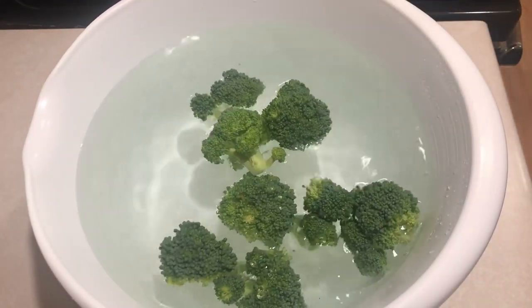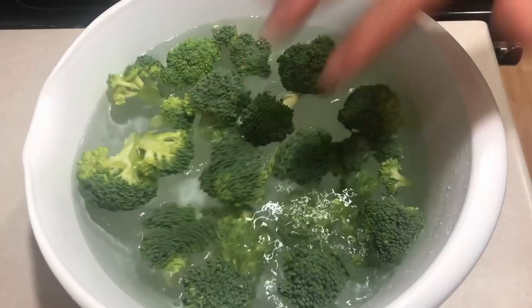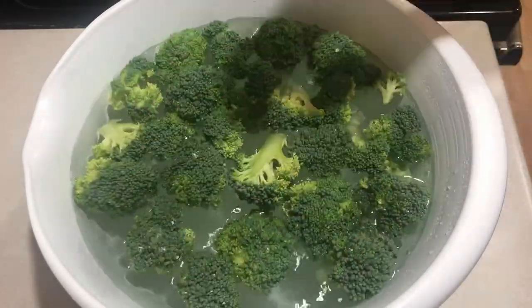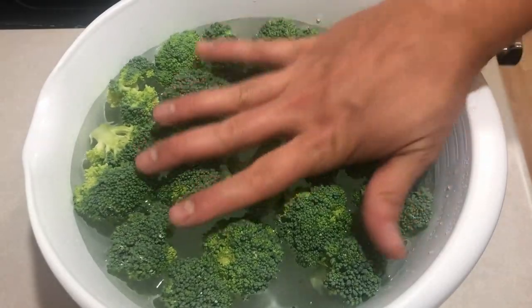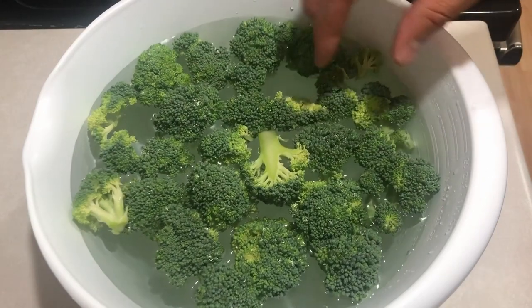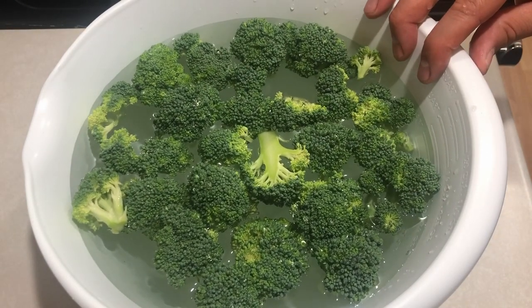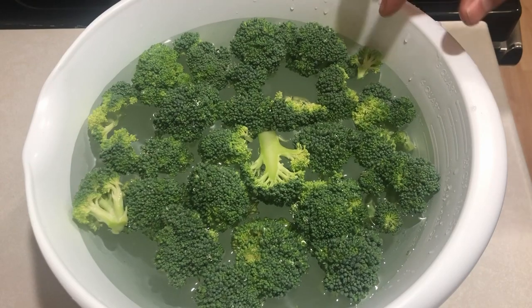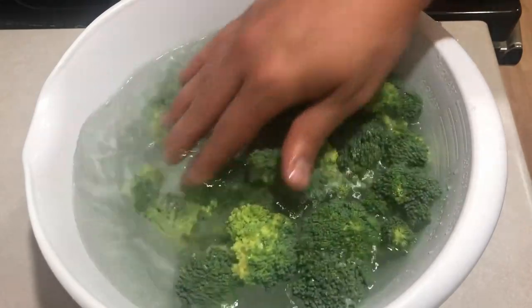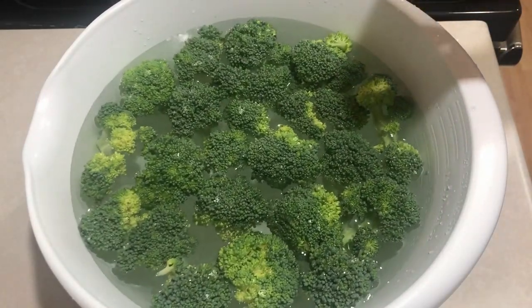I've cut these down to a comfortable size for us. My children really like broccoli and we steam it quite often, so I want to make sure the pieces aren't too big — nobody wants to eat a huge piece that won't fit in the mouth. Also, if you're steaming them to blanch, pieces that are too big won't cook thoroughly. We're going to leave the florets in this brine for about 30 minutes.